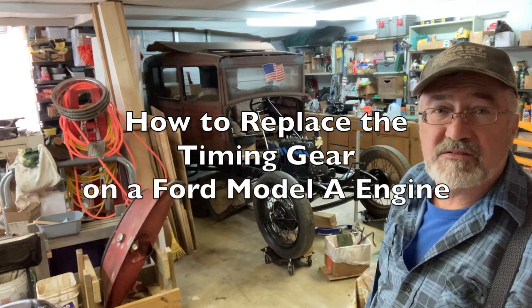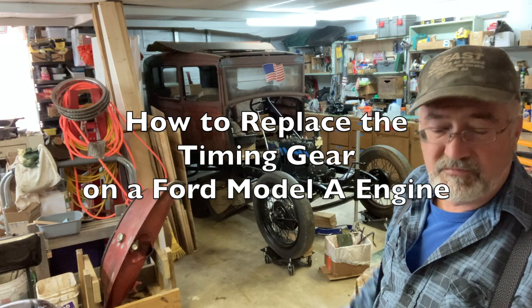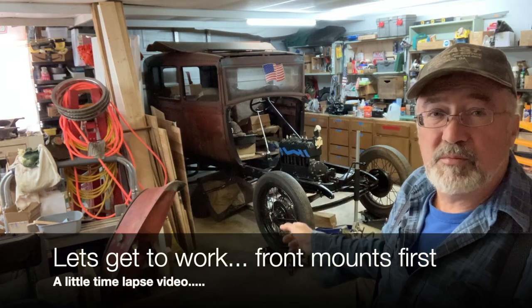I'm gonna get started trying to get this timing cover off the front and front motor mount off first, then get the timing cover off and get the rear motor mounts off.